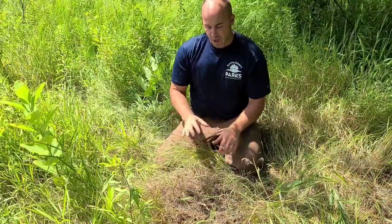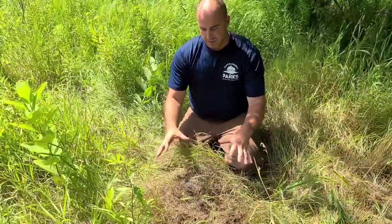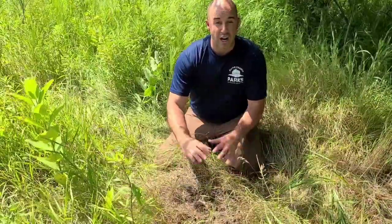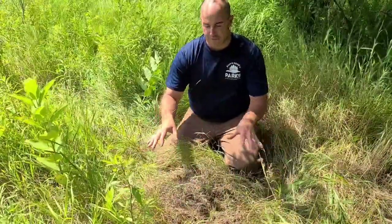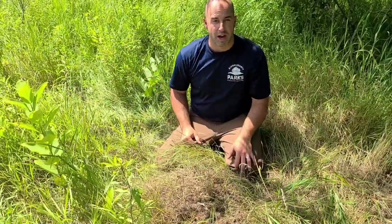For field ants, when they make these mounds, that's all the dirt they're excavating for the tunnels below. But also when they make these mounds, they'll have dead grasses — you can kind of see some of the brown here. They actually cut the vegetation to keep it off the mound, which makes them easy to spot. If you see a patch of dead grass, it's probably a field ant colony right there.